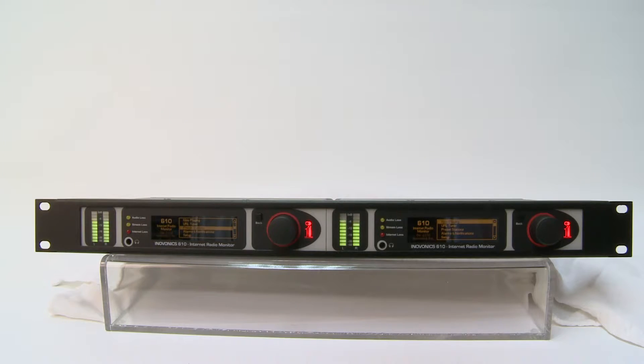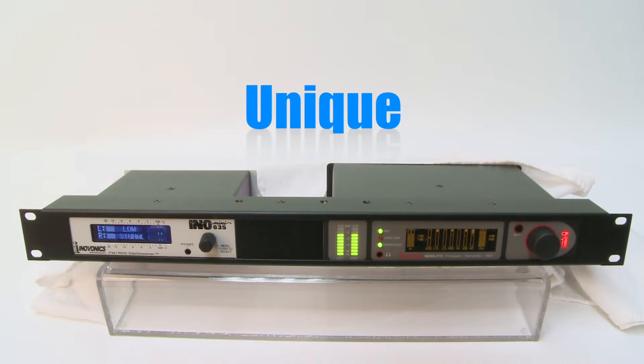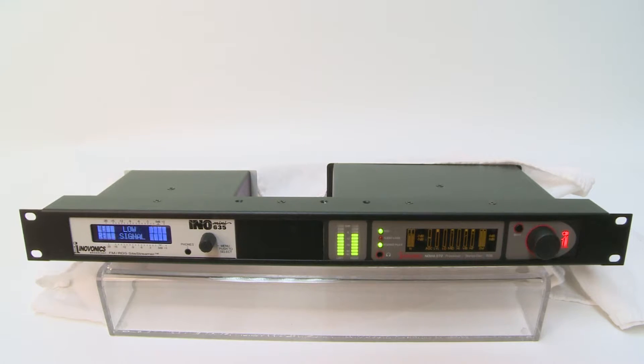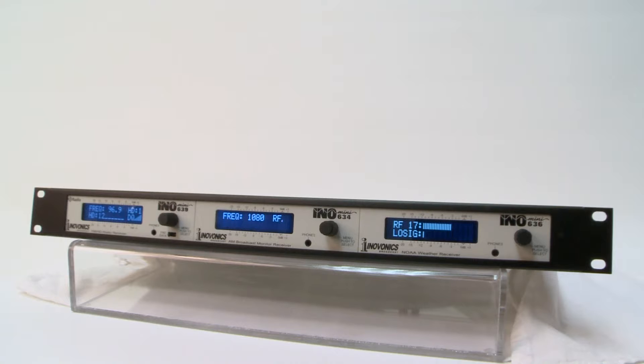To summarize, rack packs are customized solutions that you design — they're unique. Choose from a large variety of InnoMini and half rack sized products. They're flexible: choose from three types of rack packs and combine the InnoVonix products that meet your unique needs.